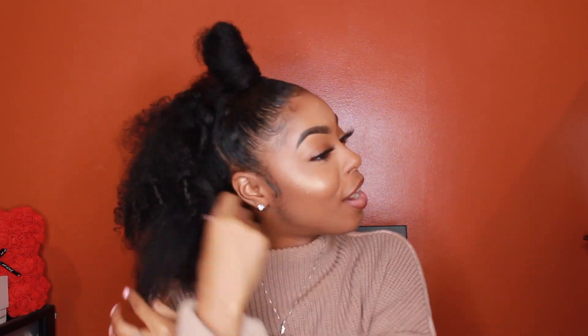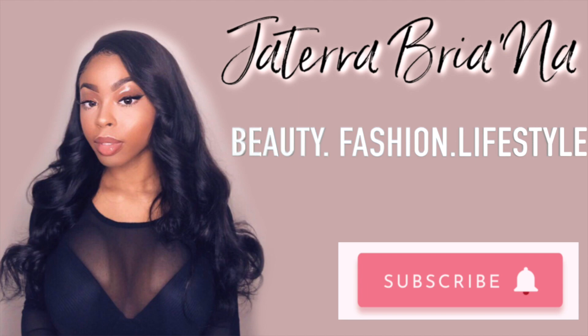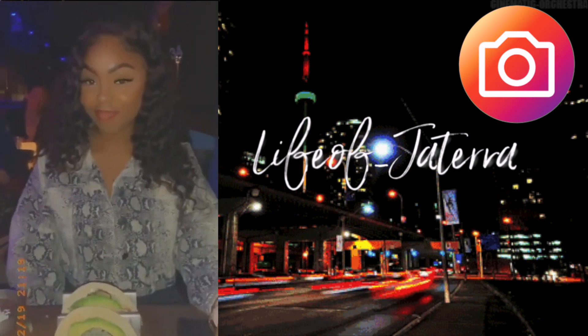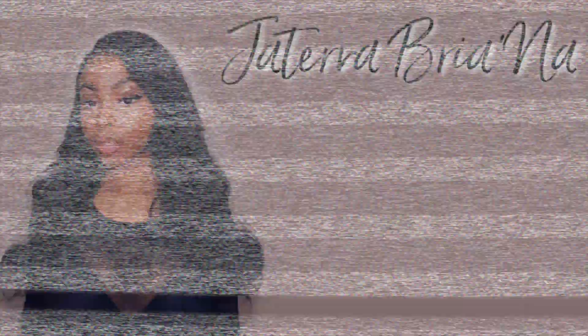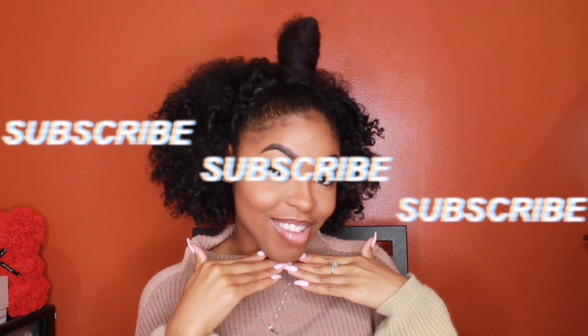Big curls for the girls! Big curls! Period! Hey you guys, welcome back to my channel. It's your girl. If you don't know anything else, make sure you like, comment, share and subscribe. Enjoy the family!